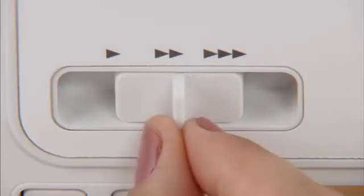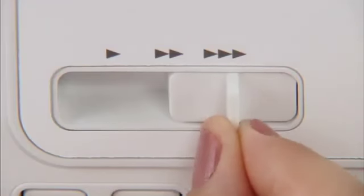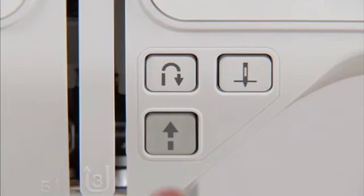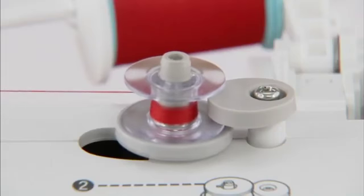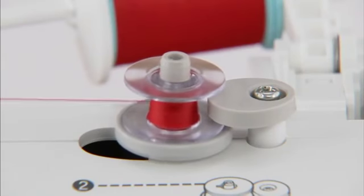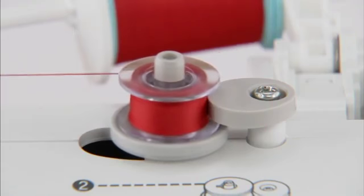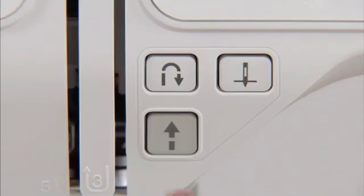Slide the sewing speed controller to the right. Turn on the power and press the start-stop button once to start winding the bobbin. When the bobbin becomes full, it begins to turn slowly. Press the start-stop button to stop the machine.